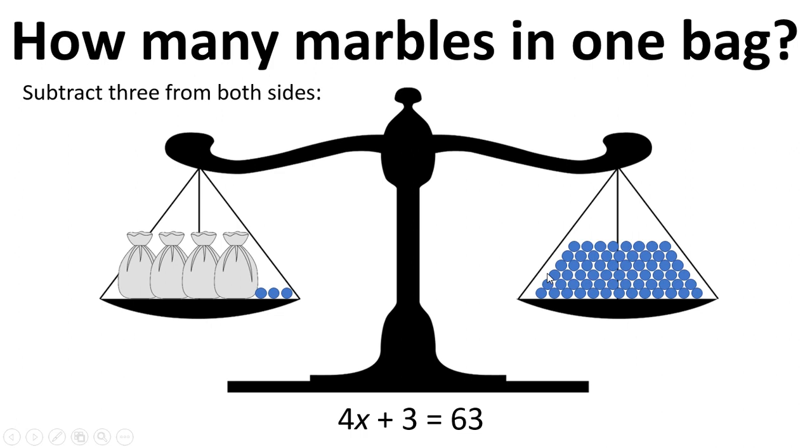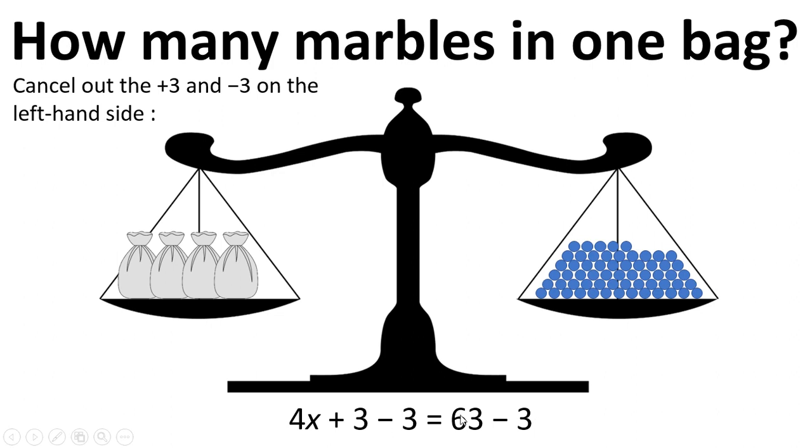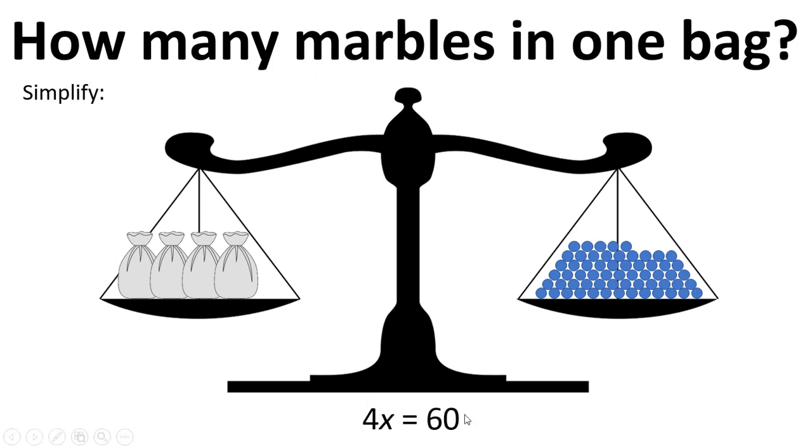The first step to solving this is to subtract 3 from both sides — we've taken away 3 marbles from both sides and we also have to take away 3 from both sides of the equation, keeping the balance balanced. Whatever we do to one side of the equation we have to do to the other. We cancel out the plus 3 and minus 3 on the left hand side — plus 3 minus 3 cancels to zero — and simplify to get 4x equals 60.